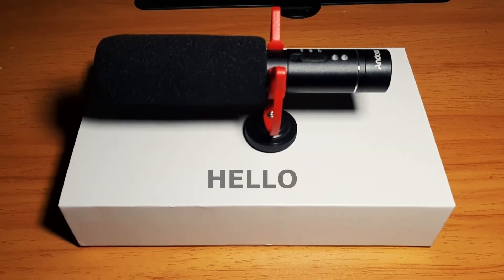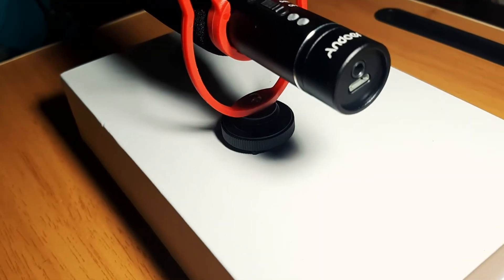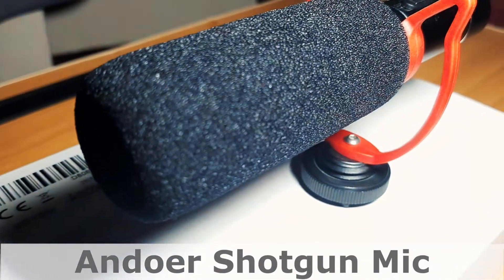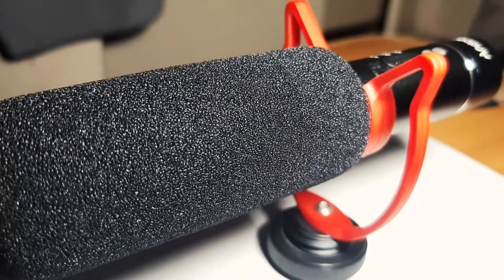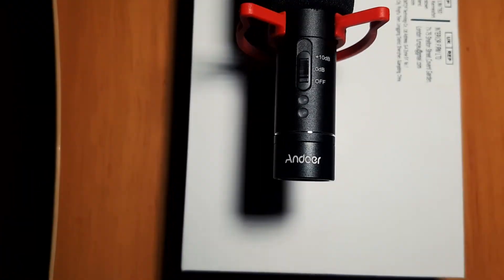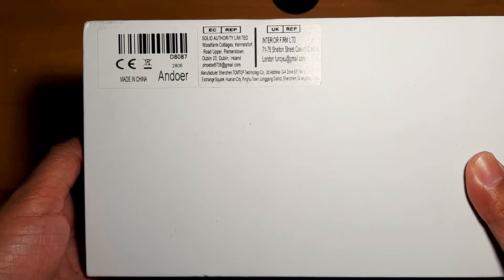Hello everyone, my name is DJ and welcome to ESventures, where you can find useful videos of tips, reviews, and adventures. For this video, I'm going to share this beautiful shotgun mic from the brand Boya. I got this mini shotgun mic from Lazada.